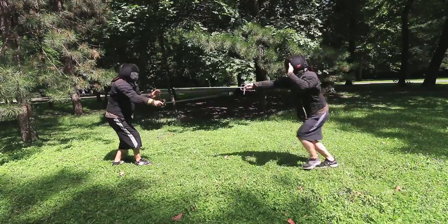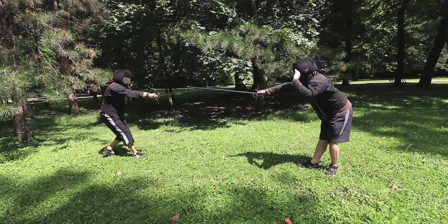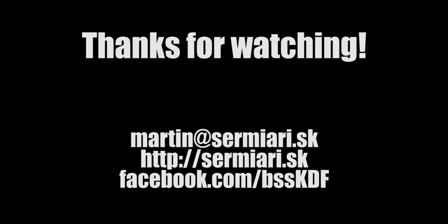Ladies and gentlemen, thanks for watching my fifth video in the Learn Rapier series — just two more videos about the guards to go. See you soon!